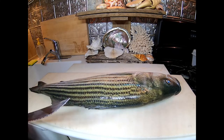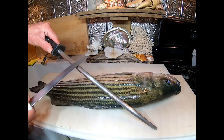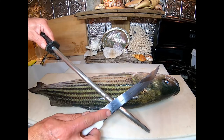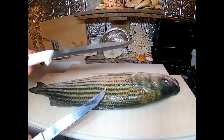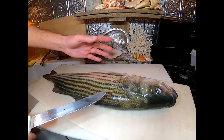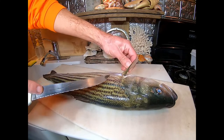If you run the serrated knife away from you on the steel it realigns the burr on the edge and you can make it sharp. When I filleted the other two fish we got that day this knife didn't really cut the mustard — that's why I brought this one home from work. The serrated knife is just to get through the scales. I'm not scaling this fish; I'm gonna fillet it, take the skin off, get the bones out, and cut the dark meat out.